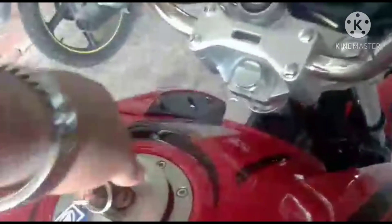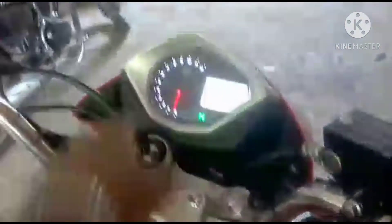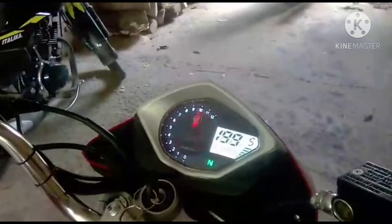In the front suspension we have a telescopic fork — nothing with inverted bars, since we know this is a work motorcycle and for the price we can't demand much. The rear suspension is a double shock absorber swingarm, which is common across all Italica and Chinese work-style lines.